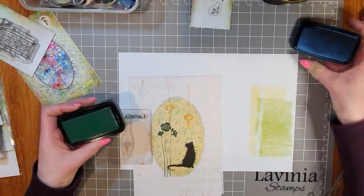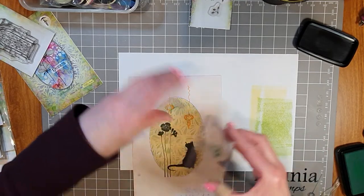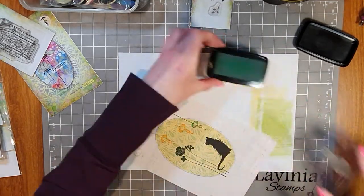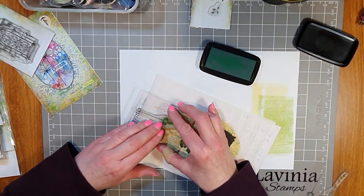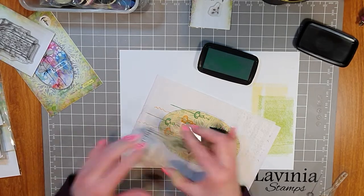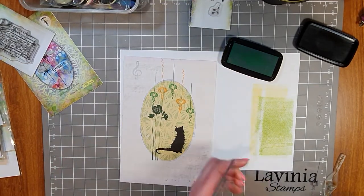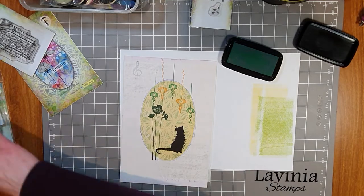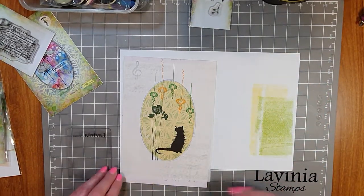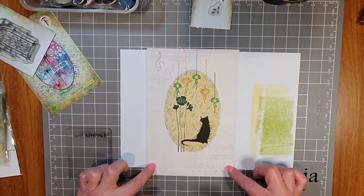I've just stamped the larger Starlight set and now I've got the smaller one. I'll bring in Green Oasis Versafine Clair and do a couple in green. I'm happy with those — we'll leave them as they are. That's our Starlight set stamped. What else can I possibly fit in my secret garden? I do need to do the main stamp, but I'm going to do that on the outside of the page.